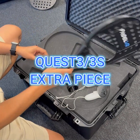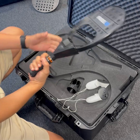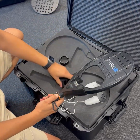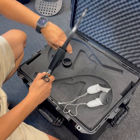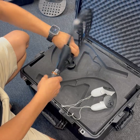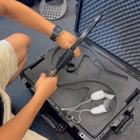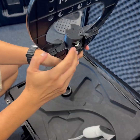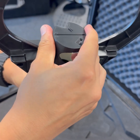Hello all. I want to explain how to install the Quest 3 extra piece. The first thing we have to do is remove this piece and take the new one. We press it as much as we can until we feel that it's correctly attached. An important thing is this line at the top that must be aligned with the racket.